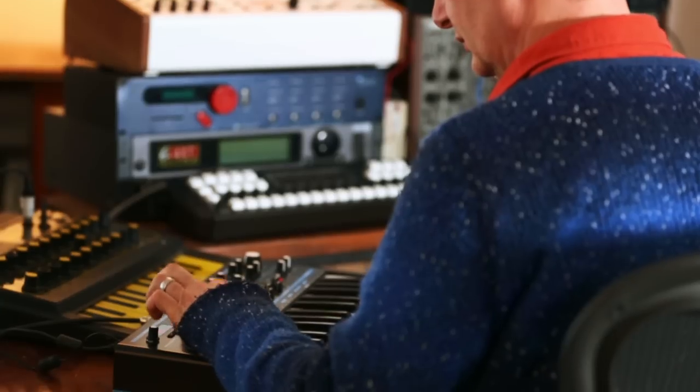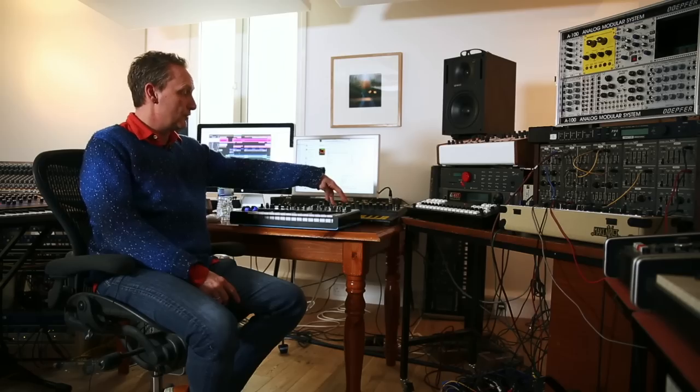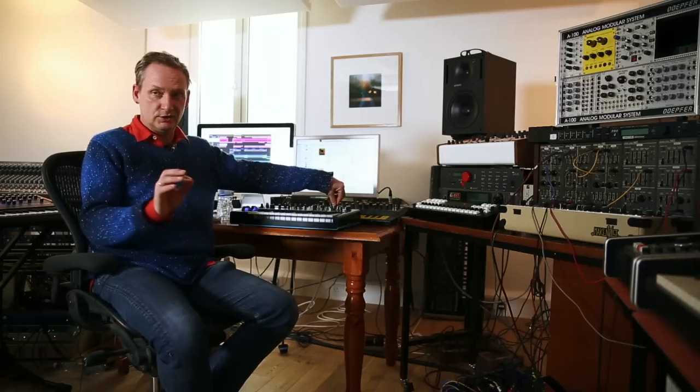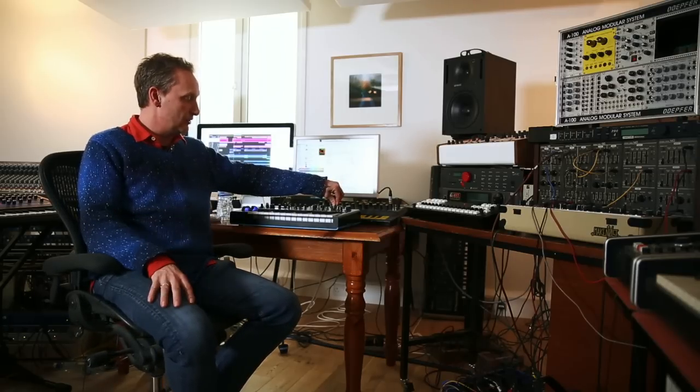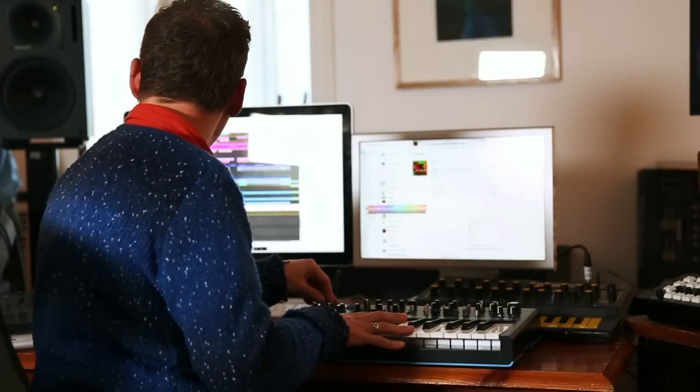It's just got a really nice bouncy, rubbery kind of sound. Some synths you find you have to really push them into a mix, but this just sits there. The overdrive before the filter is amazing — that just gives you that little bit of extra punch.